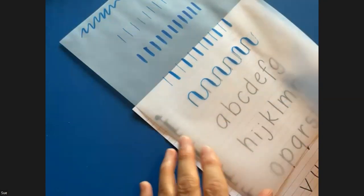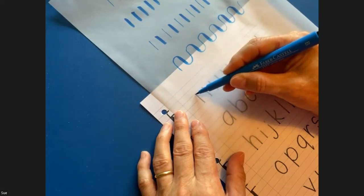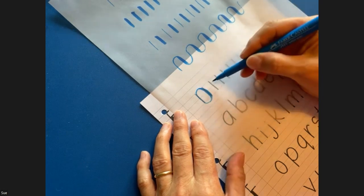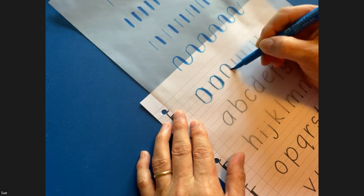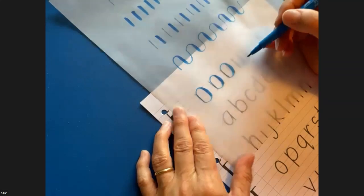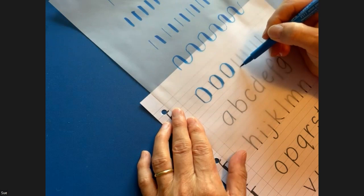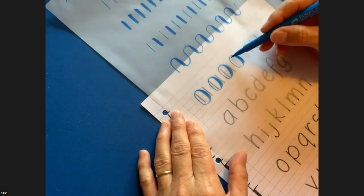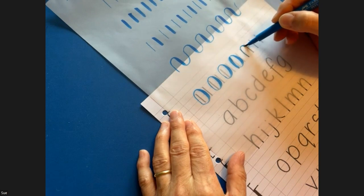This mark making is really useful and a good start before you think about letter formation. Try it the other way as well — going up and down and then connecting back round, so you start creating some circles. You'll notice you've got a thin side and a thick side, because we're going up one way and back down the other.